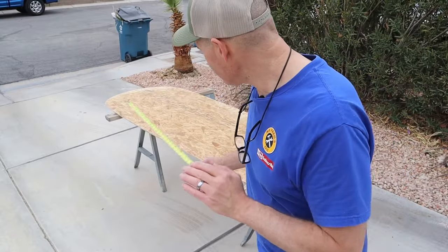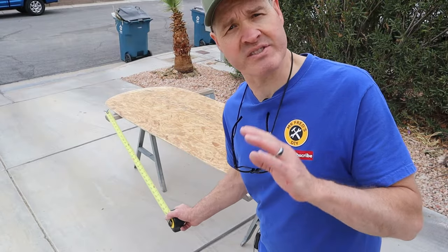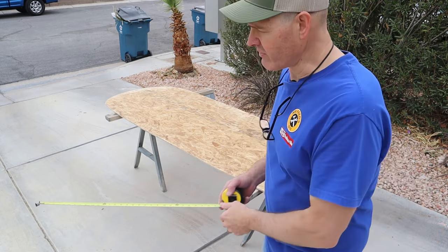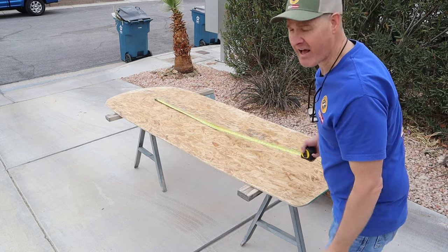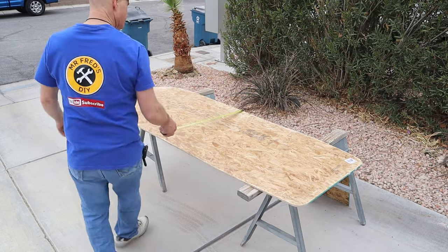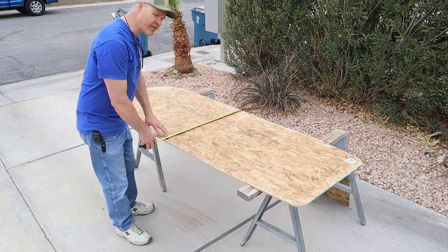Let me show you the exact measurements of the boat floor the way it is right now. Our total length of this floor is 95 and a half inches. At the widest point it's just under 32 inches.